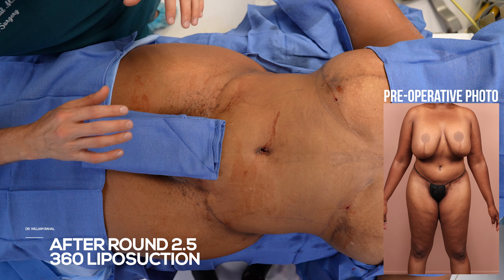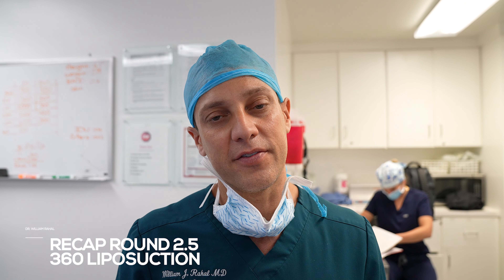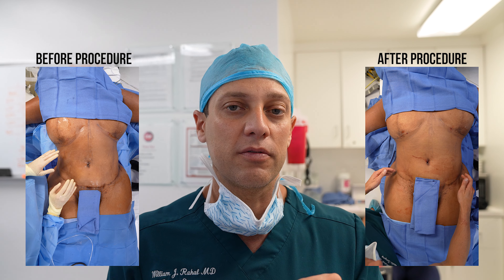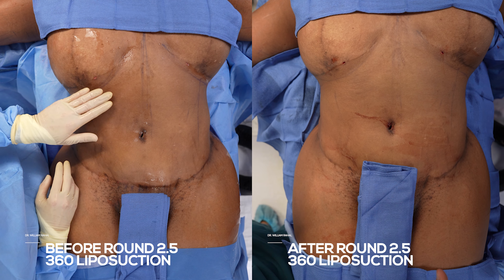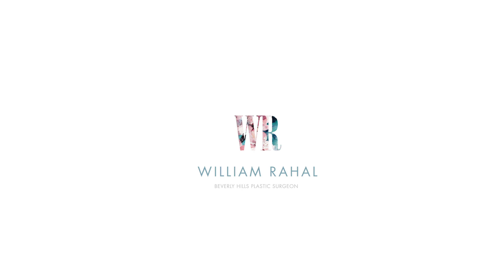This was not a matter of major lipo — this is fine-tuning. I call it a half round because it really wasn't a formal round two or three; it was just taking small pockets of fat out. She's all ready for the summer. Thanks for watching — drop us a comment, give us a like, subscribe, and I'll see you in the next one.